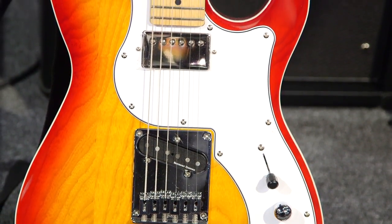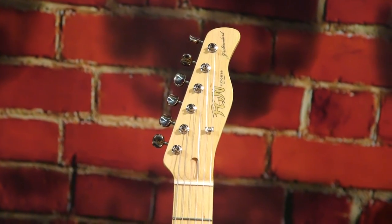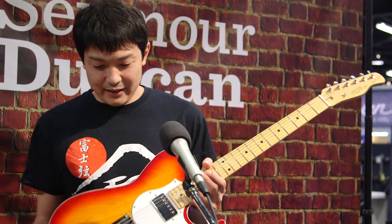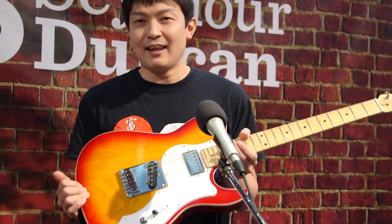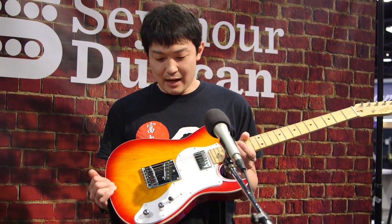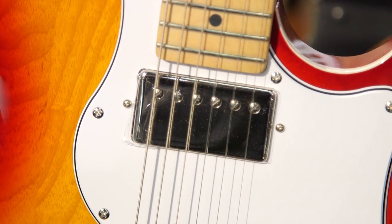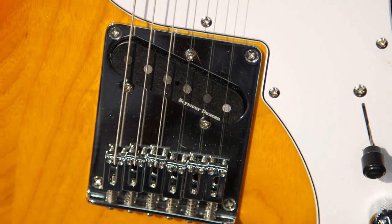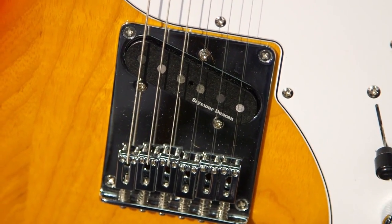This is a great guitar made in Japan. The neck is Canadian hard maple and the body is American swamp ash — very light — with a cherry sunburst finish. The pickups are the SH-1 '59 and the APTL-3 Jerry Donahue Signature.